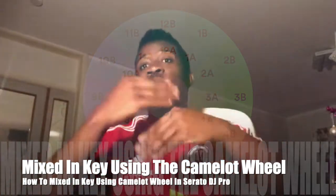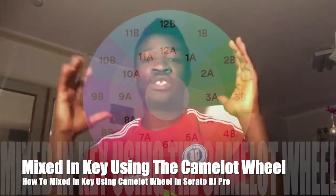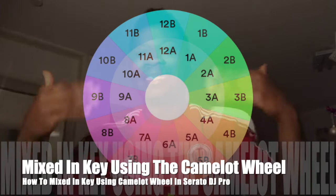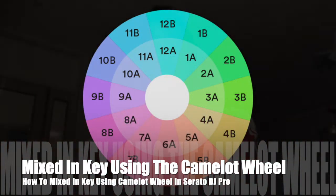But as you develop as a DJ, you will develop the listening techniques to know if a track in 7a and 12a are compatible. You can still play them, but you have to wait until you get to that advanced level. As a beginner DJ, keep it safe, keep it simple.